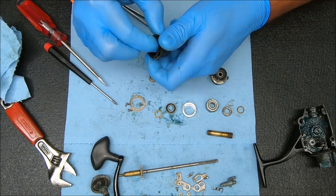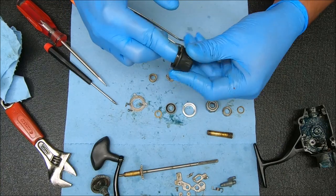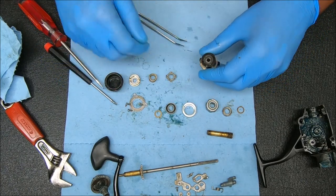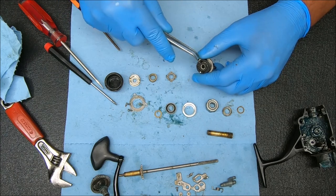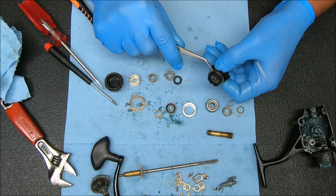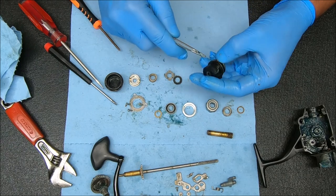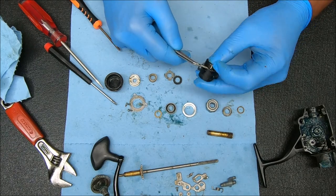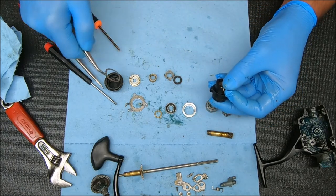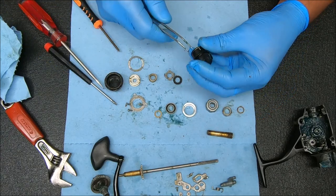Once it starts loosening up you can stick your thumb in there and just turn it to get it the rest of the way up. Then you have a drag washer that goes above this piece. This washer kind of goes over everything right here — not inside there, just more on top like that — so I'll leave that separate.